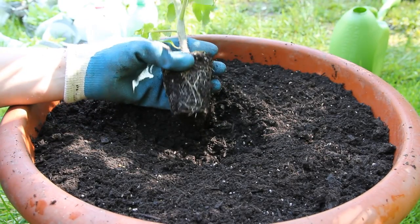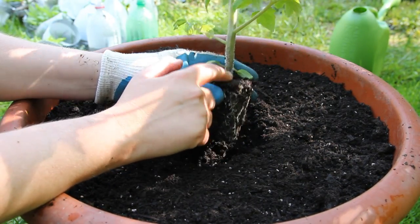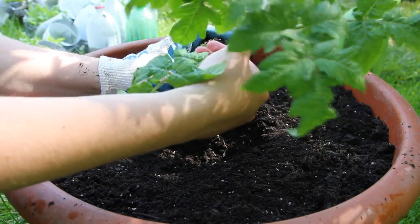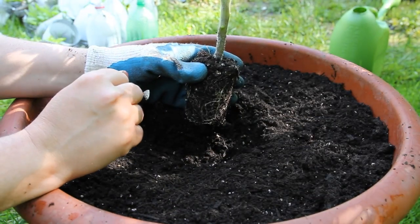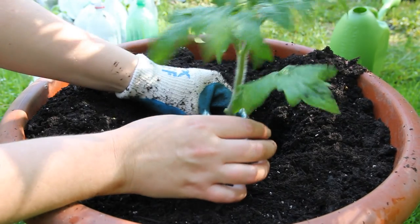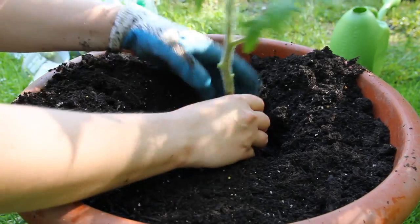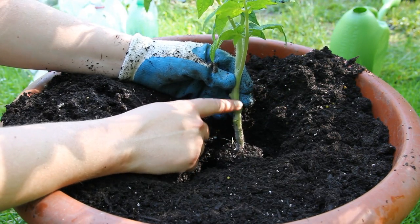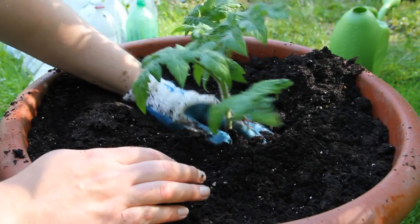This is going to be the first tomato I've planted all year, so I'm so excited. To plant a tomato, you want to plant it deeper than the soil level of the pot it's already in. To do this, I'm going to break off some of these lower leaves. I'm going to dig the soil down here, loosen it up, and put my plant in — I want it deeper than this, so I'll dig down a little bit more. The reason I'm planting it so deep is because tomatoes grow new roots all along the stem where it touches the soil. Now I'm just going to fill this in — one plant per pot.